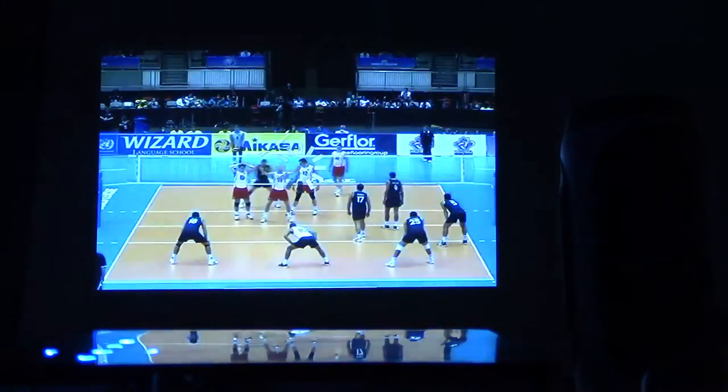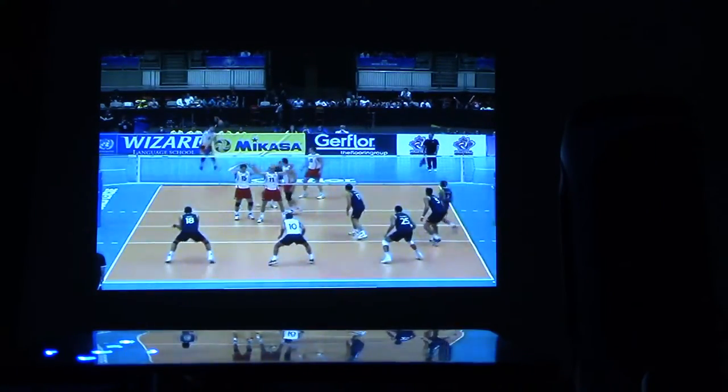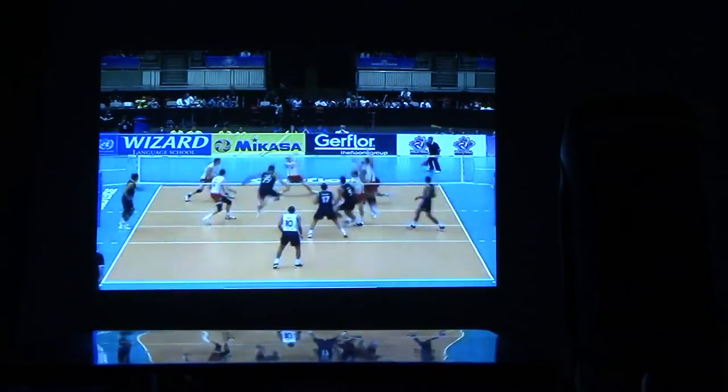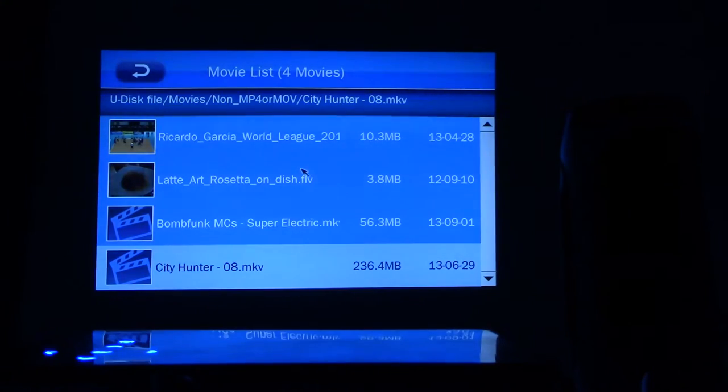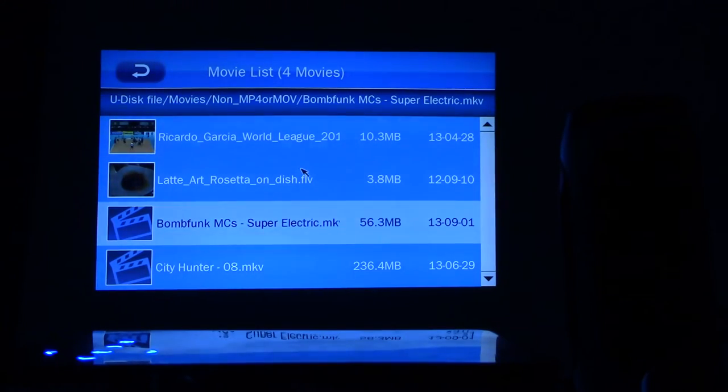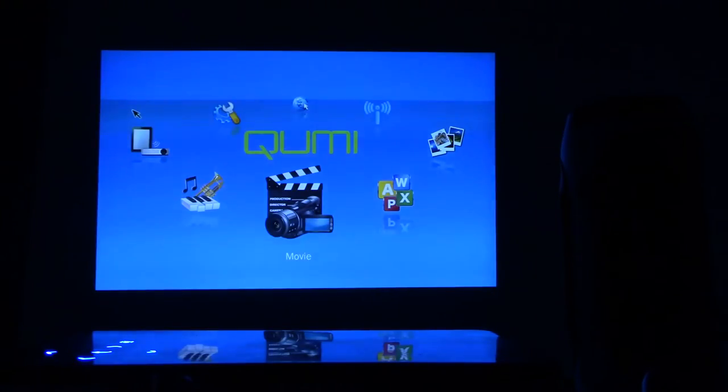It plays FLV files too. Let's exit and see if it can also play an MKV file. It works. So in addition to MP4s and MOVs, it also plays MKVs and FLV files, which are flash videos. Video player is a big hit.